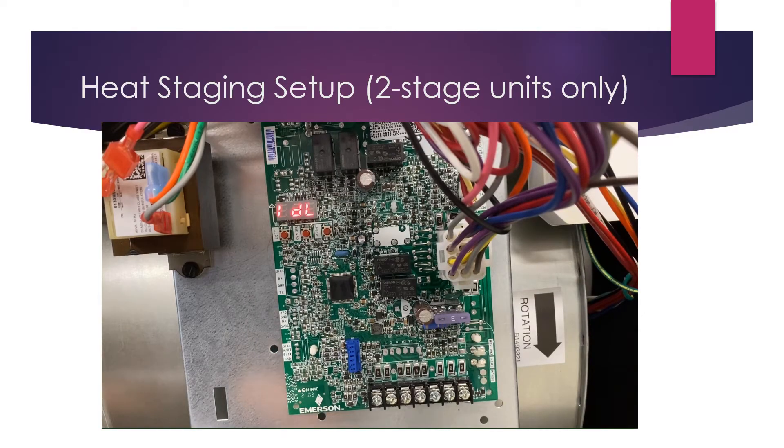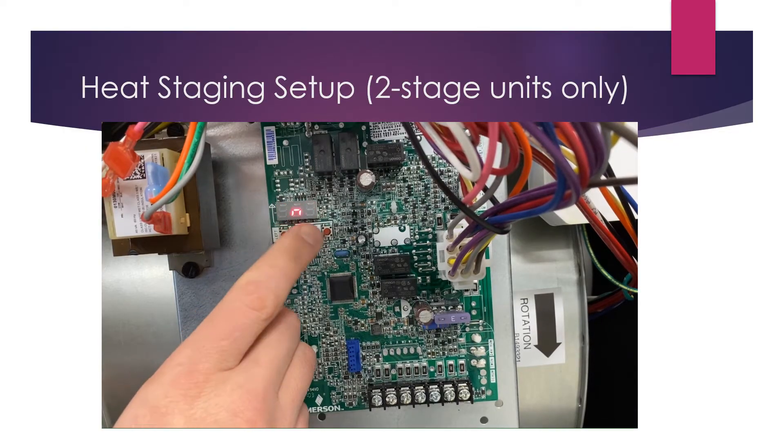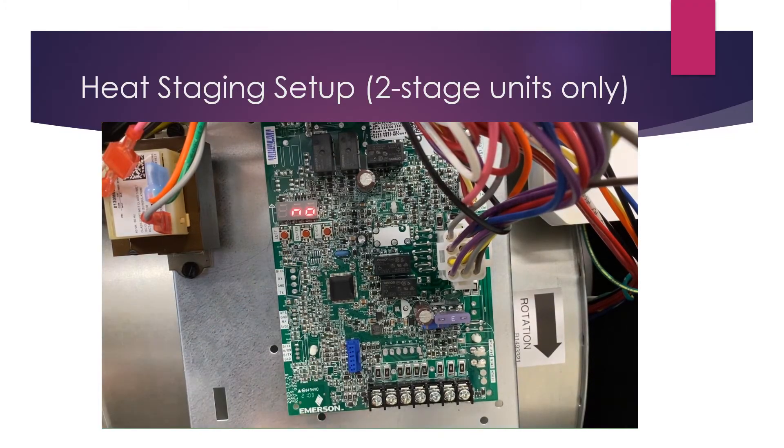For heat staging setup, this setting will only apply to the multi-stage units — the GM9C. Hit the left arrow until you come upon AH5, then press the center button. Right now it says 'no,' which means this is dedicated as a two-stage furnace and will never see a high fire call for heat until you energize W2.